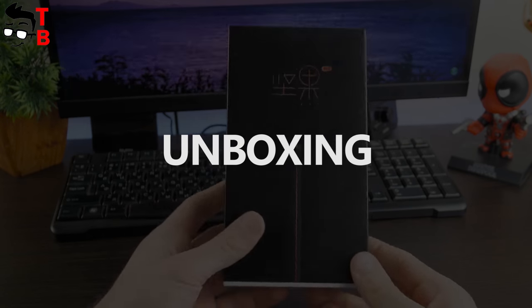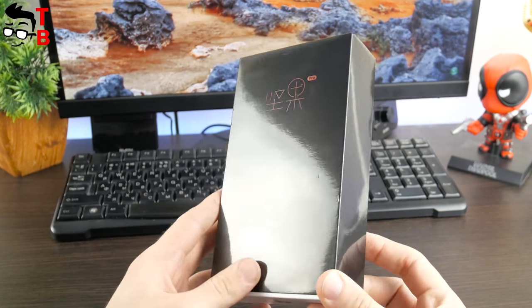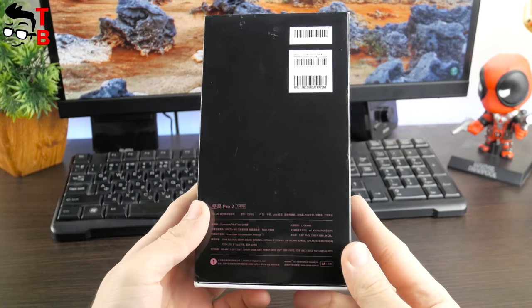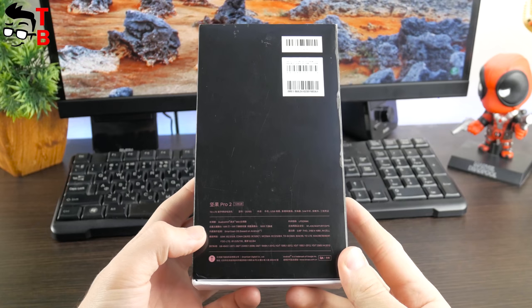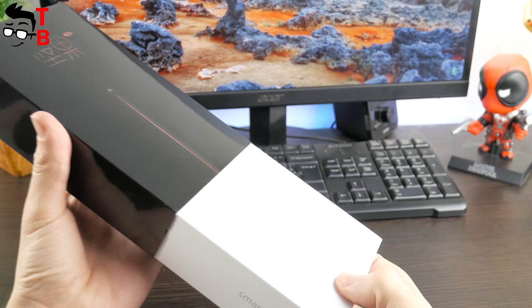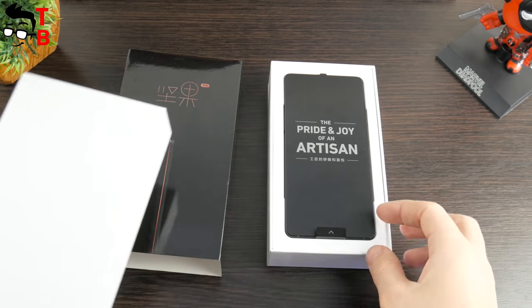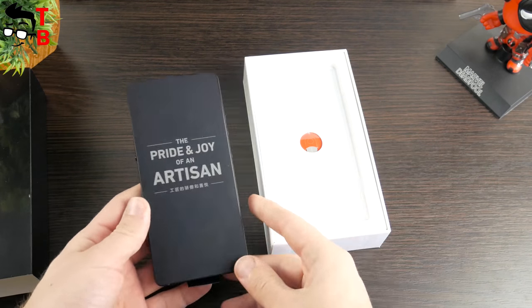Smartison NUT Pro 2 comes in a black box. Here we can see the smartphone in profile and some strange symbols — it seems it is not even in Chinese, but I'm not sure. As usual, the back panel provides some information about the smartphone. As you can see, I have the 128GB version. Inside the box there is a smartphone with a factory film and an interesting slogan — 'the pride and joy of an artisan.'